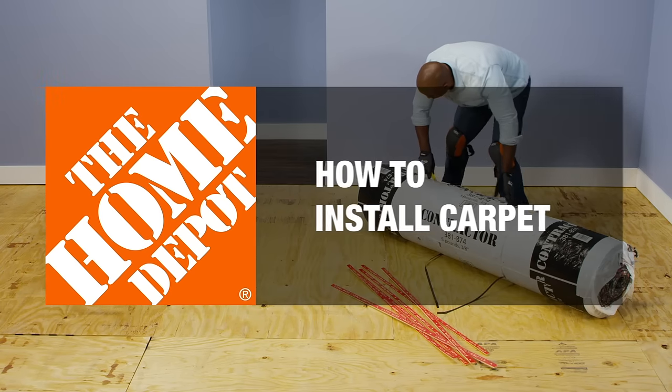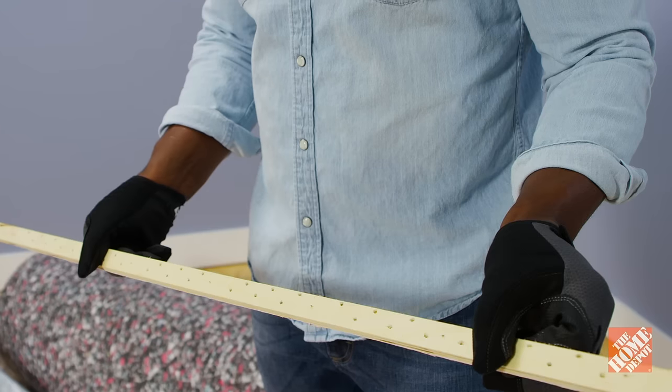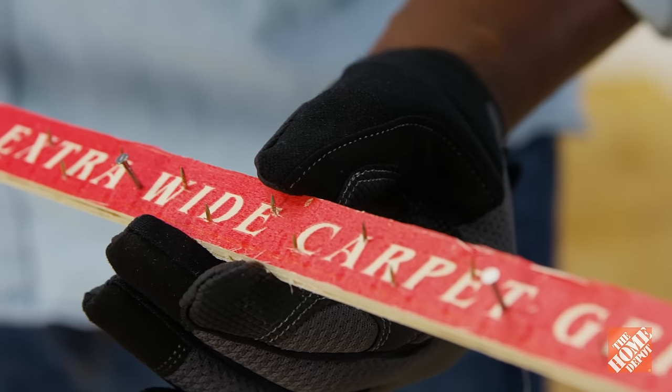To install your own carpet, all you need is patience and the right tools, which you can rent at the Home Depot. We'll show you the ins and outs of carpet installation with tack strips.